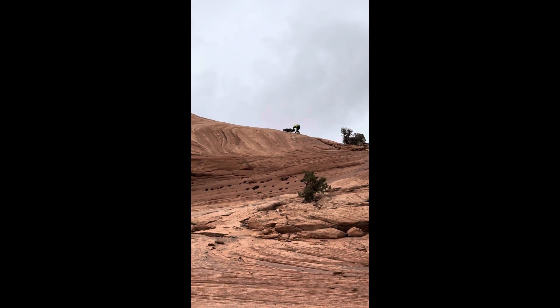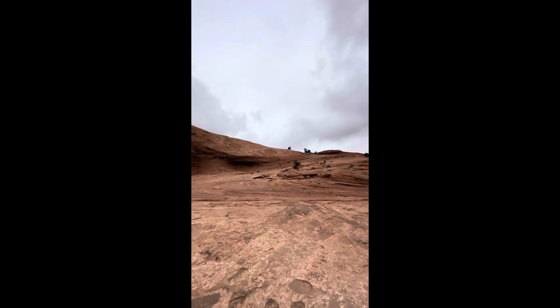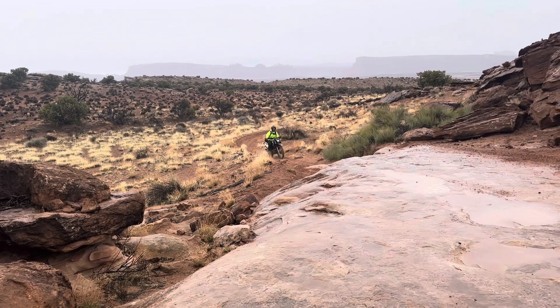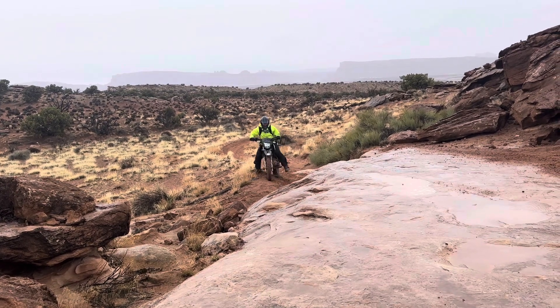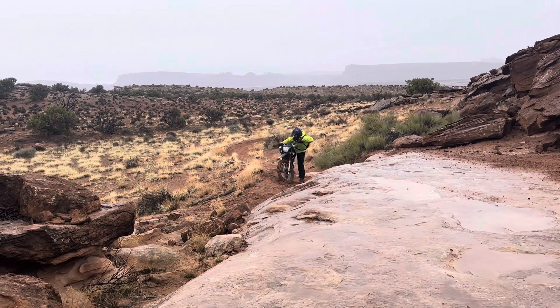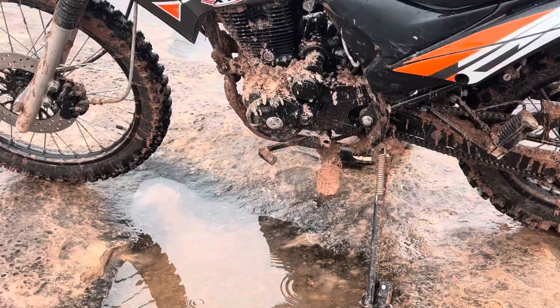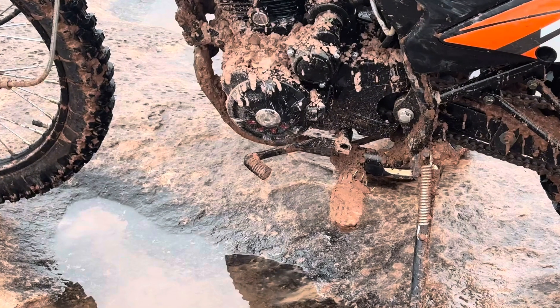We did crash, and if you do crash it, there are going to be some problems that come along with the bike. There were some minor things — as you crash, stuff breaks.